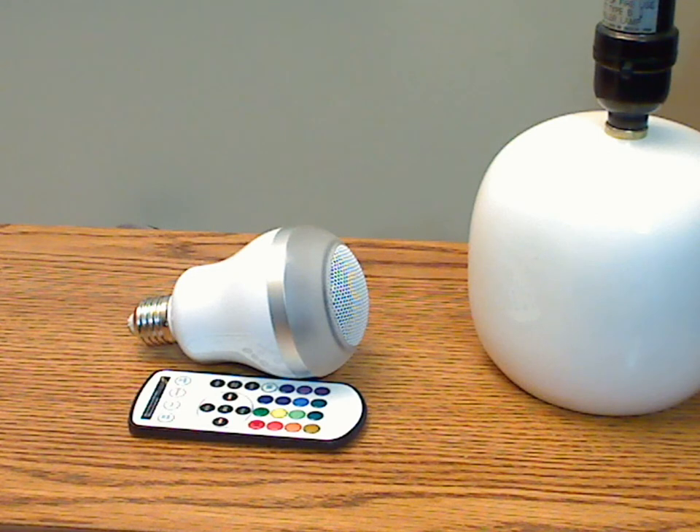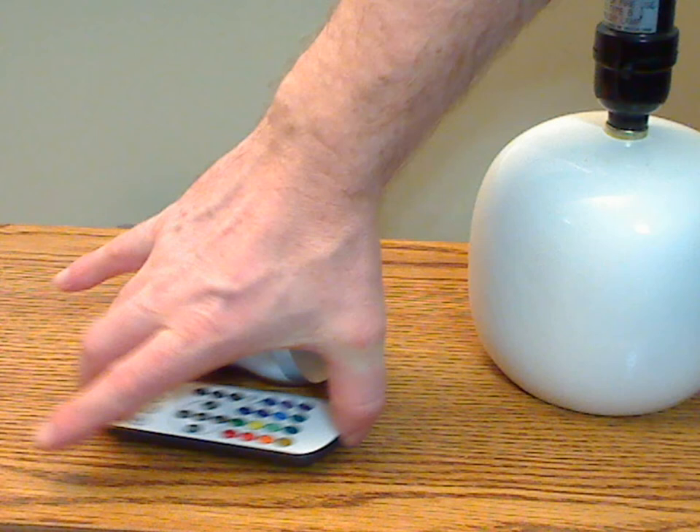This is the Mudder LED Bluetooth speaker bulb. Included with the bulb they provide a little instruction sheet and this remote control here.